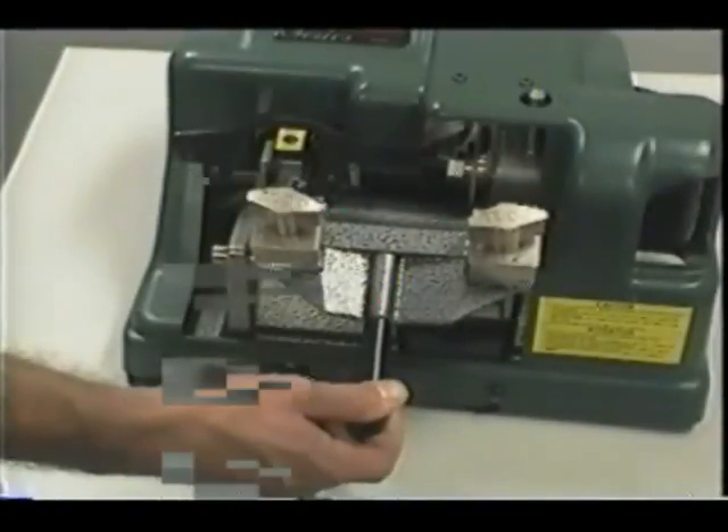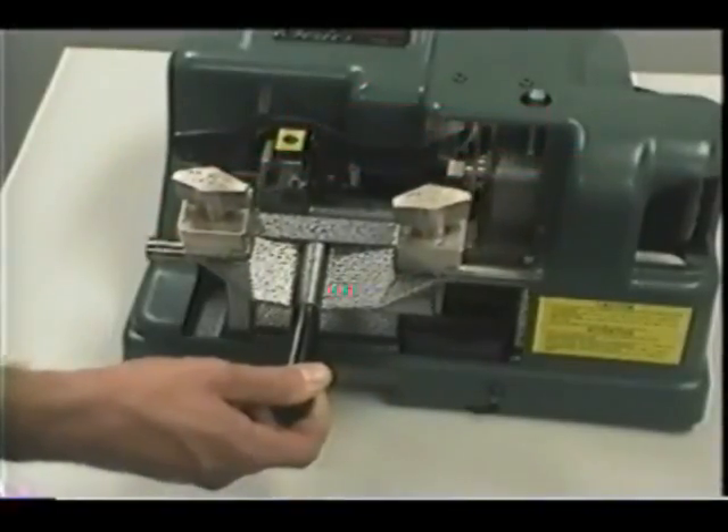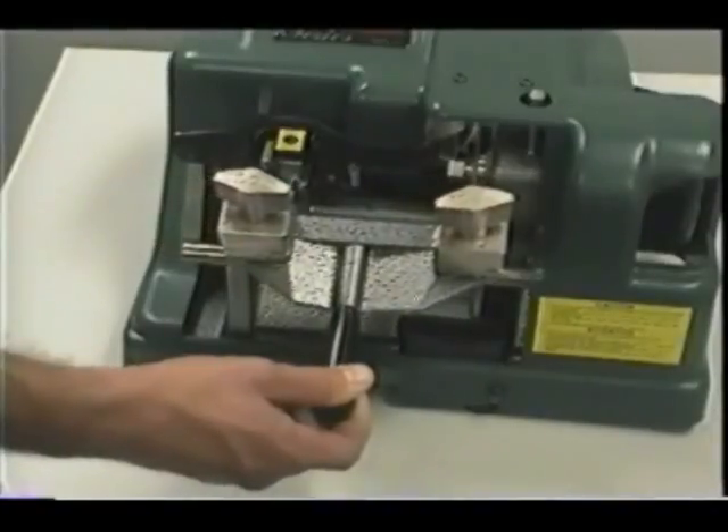Keep the carriage shaft free of brass chips. The carriage shaft should be lubricated with a thin film of oil and wiped free of brass chip buildup. The carriage should move freely without binding.